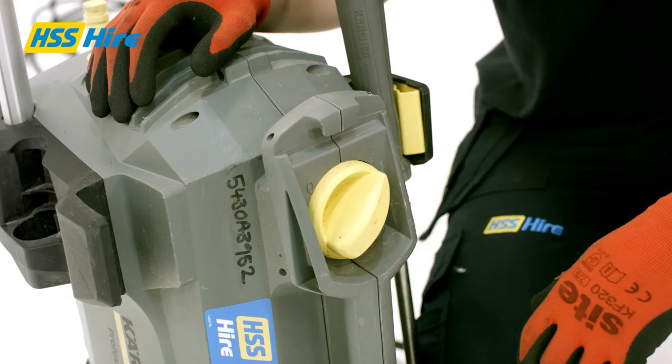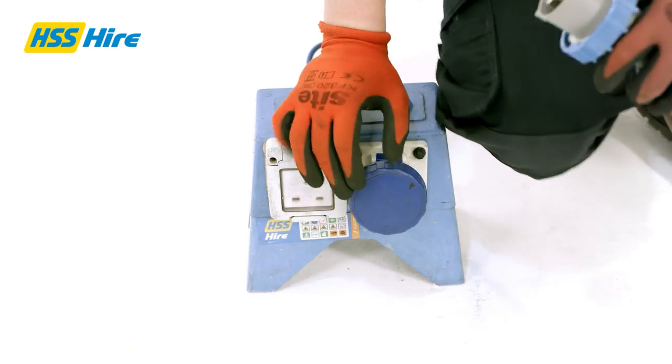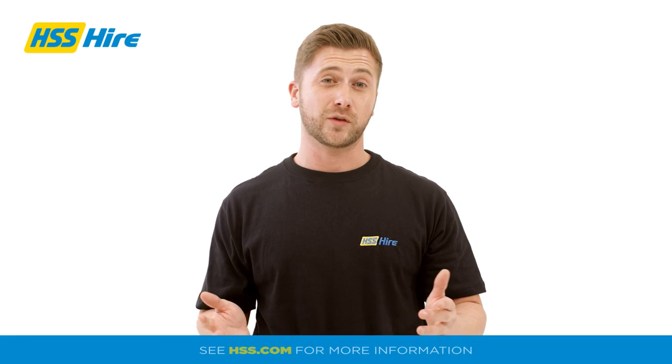When you are finished using the washer, you should re-engage the trigger lock, turn the switch off, then disconnect the power cables and the hose. If you'd like to find out more or see our full range of cleaning equipment, visit hss.com today.